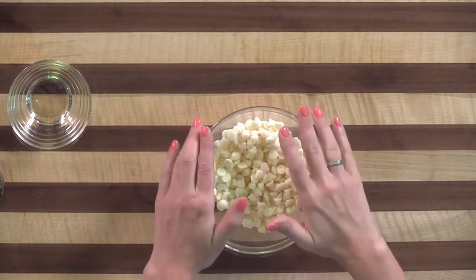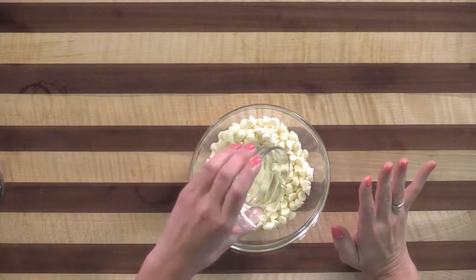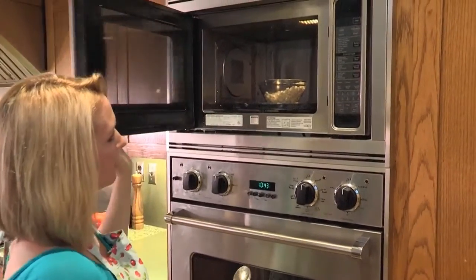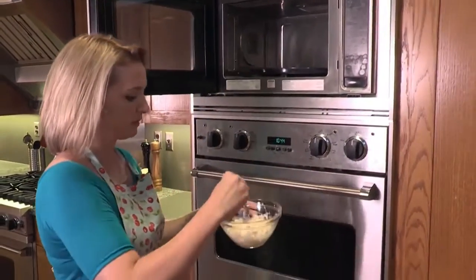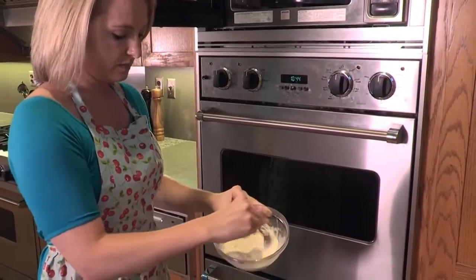We're still waiting for our cupcakes to cook inside the ice cream cones. Let's go ahead and get ready for the next step which is going to be melting the white chocolate. What you need to do is add a little bit of vegetable oil and mix it into the chips. You're going to do it in the microwave — just put it in for about 30 seconds, take it out, stir it up really well, put it back in. It might take about another 20 seconds or so. Check on it and when it comes out it should be nice and smooth and fairly liquidy.